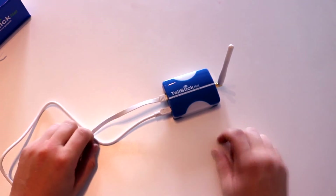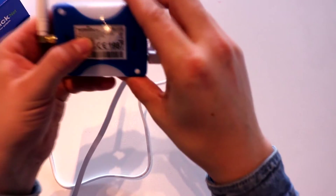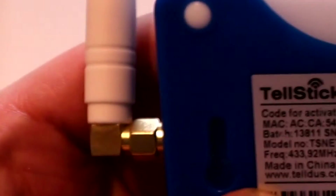We do not need this manual. The first thing we're going to do is write down this activation code. You can see it on the back here — write this down. And then we are ready to hook it up.